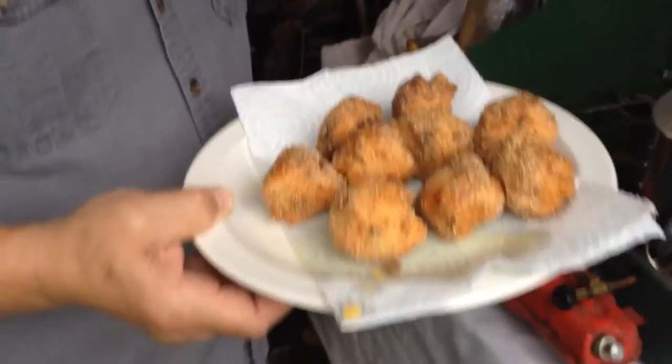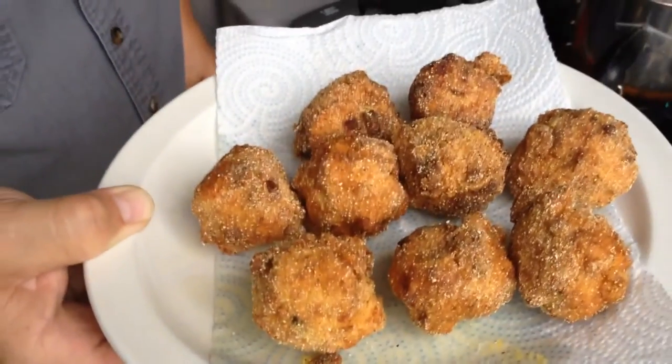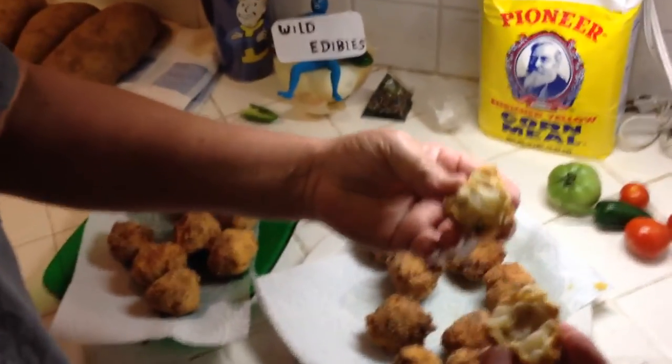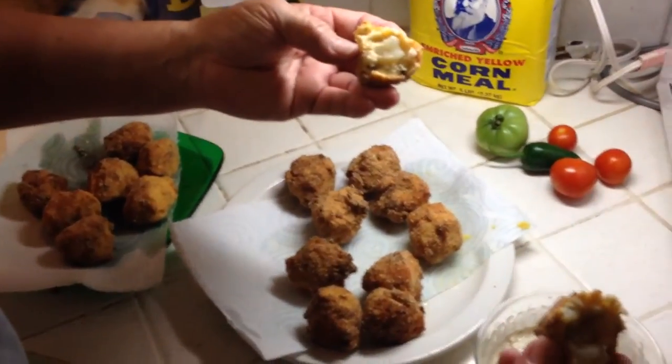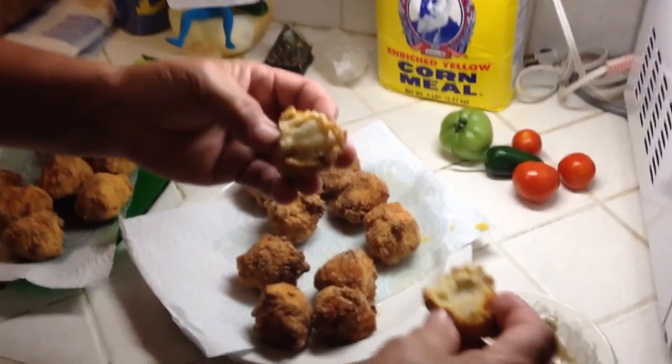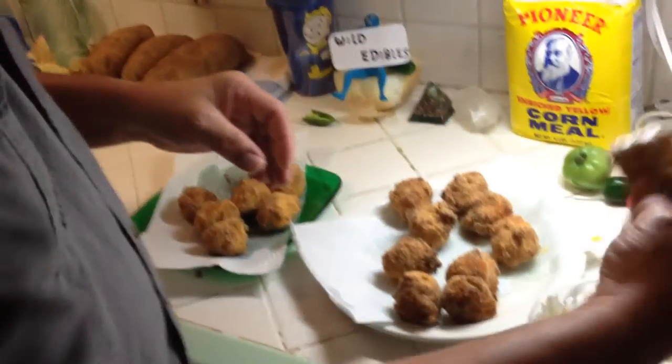We've got a batch done. We're gonna take them inside and see how they turned out. I'm gonna break one open. Like I said, I didn't use precise measurements because I didn't have a lot of gar meat, so I just had to kind of guess at it. I made a little homemade tartar sauce. That's really good — kind of makes you start speaking with a Cajun accent! I'm not gonna throw away any more gar; they're all coming home.